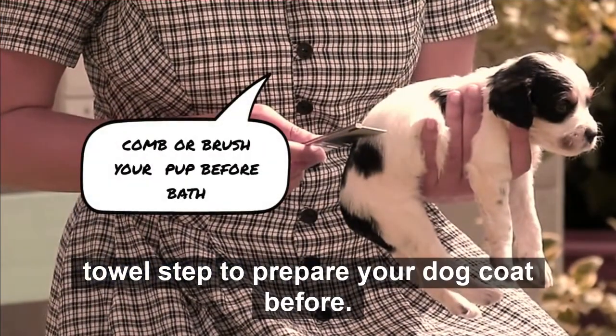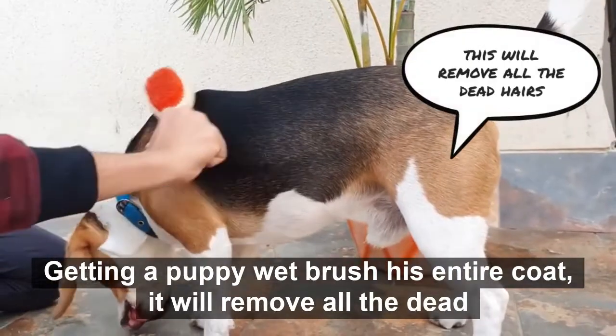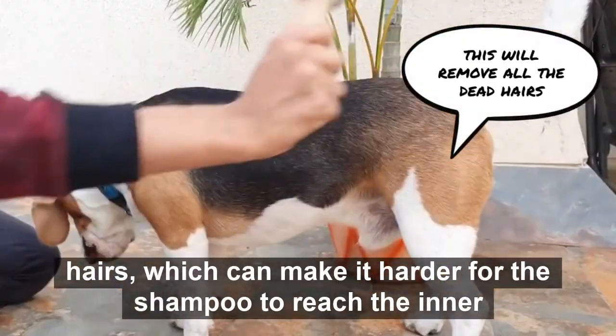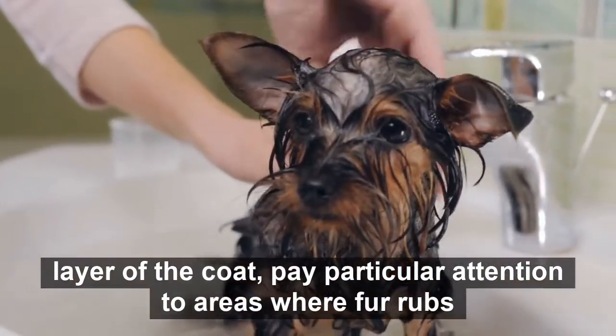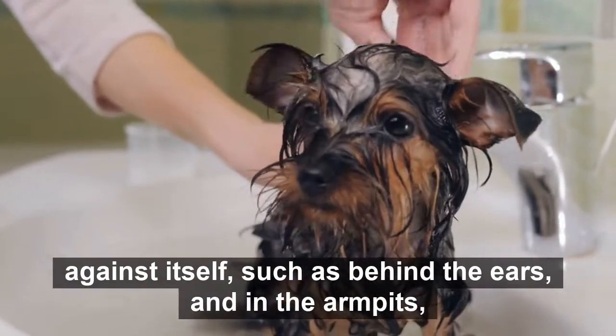Step 2: Prepare your dog's coat. Before getting the puppy wet, brush his entire coat. It will remove all the dead hairs, which can make it harder for the shampoo to reach the inner layer of the coat. Pay particular attention to areas where fur rubs against itself, such as behind the ears and in the armpits.